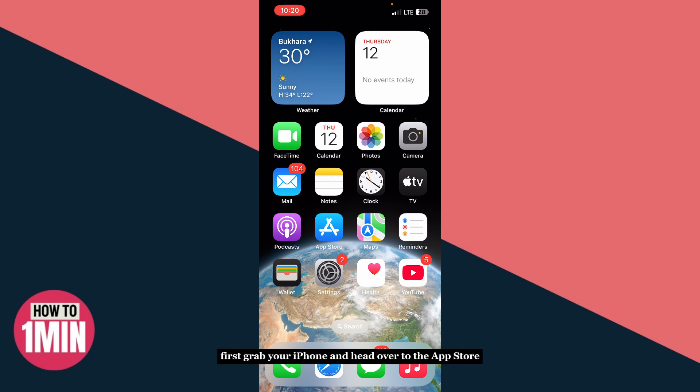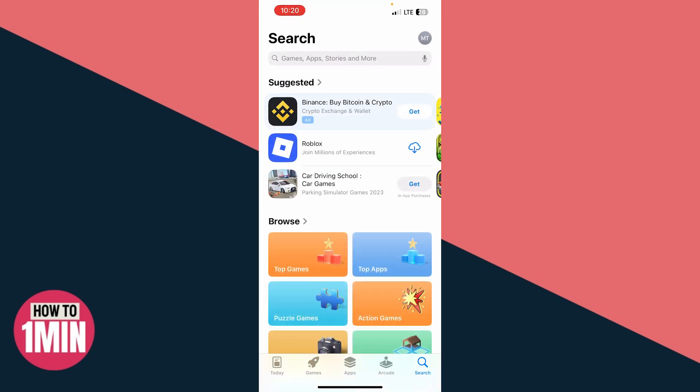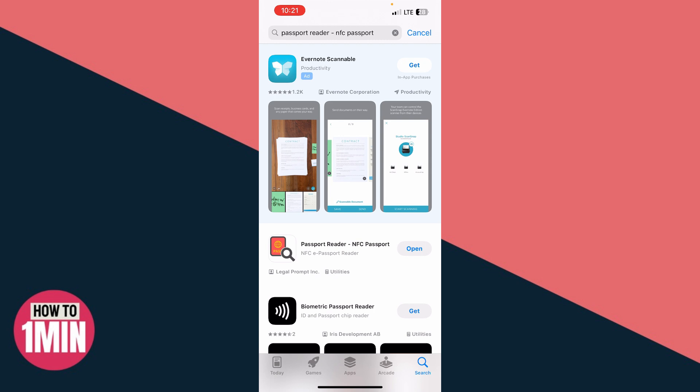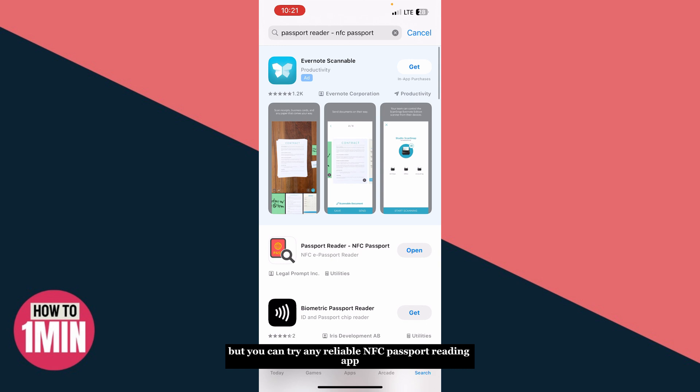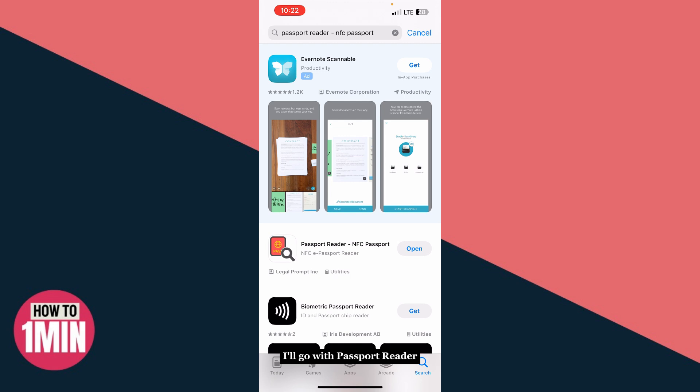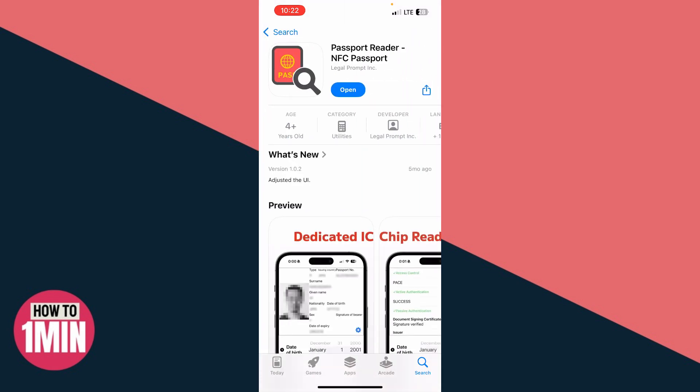First, grab your iPhone and head over to the App Store. In the search bar, type 'NFC passport reader' and tap search. One of the most commonly used apps is called Read ID or Passport Reader, but you can try any reliable NFC passport reading app with good reviews. Download and install the app on your device.